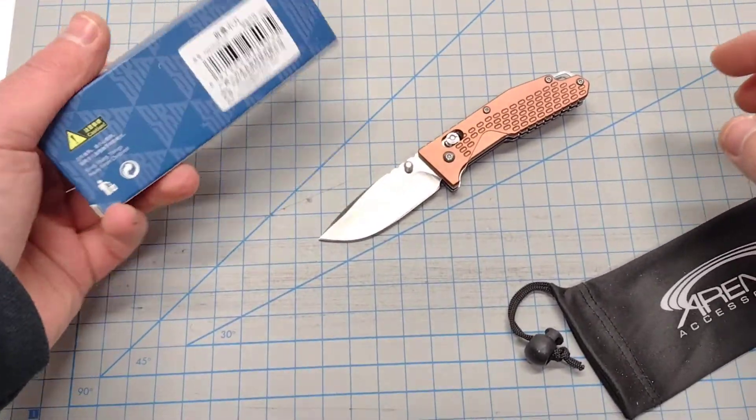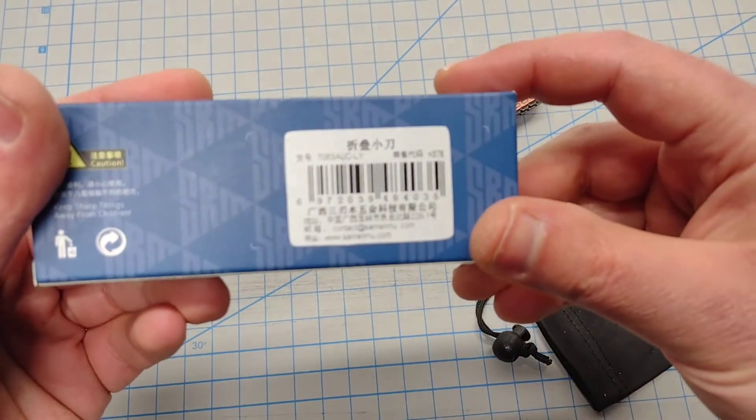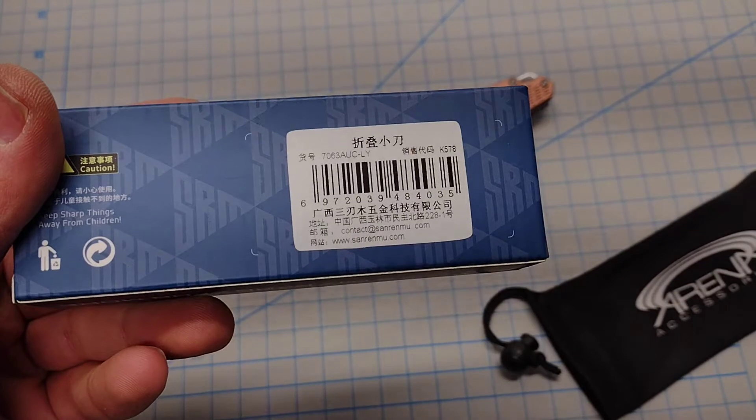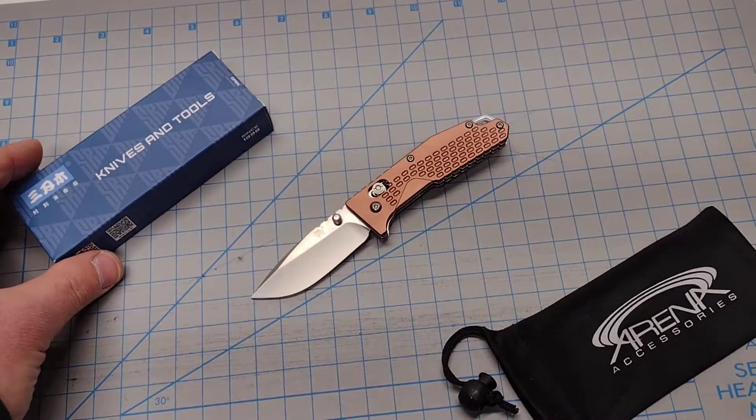This is an older model that I thought was discontinued, but apparently they're making it again. This is the 7063. The specific code is the AUC-LY.